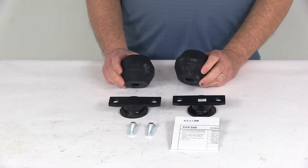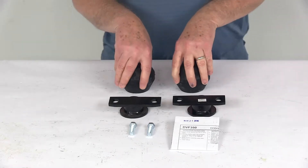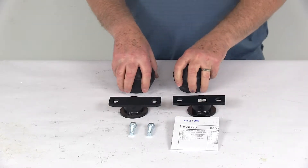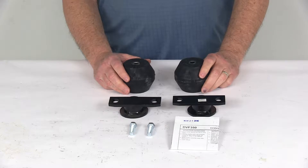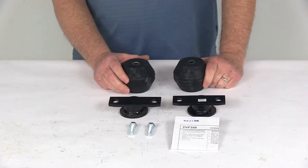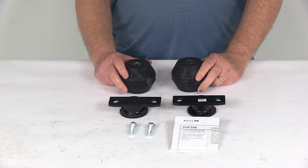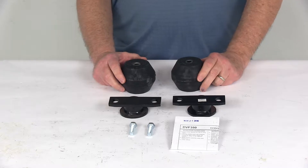Today we're going to take a look at the Timber and Front Suspension Enhancement System. Now this is a custom fit part. It is designed to fit the 1975 and 1994 Dodge B100 and 150, the B200 and 250, and the B300 and 350 vans, and also the 1995 to 2003 Dodge 1500, 2500, and 3500 vans.